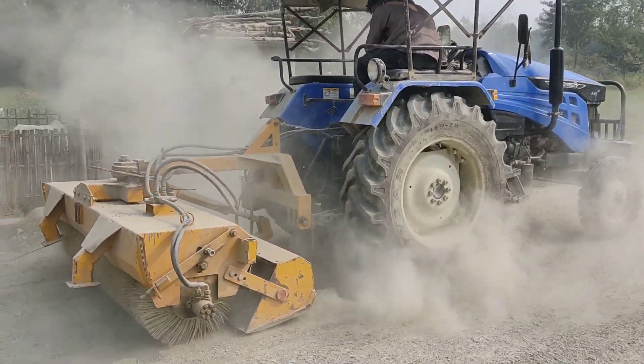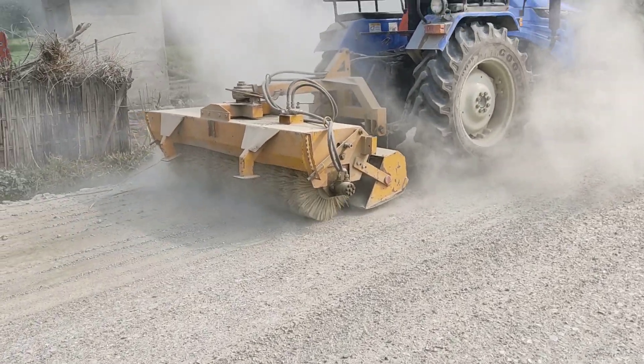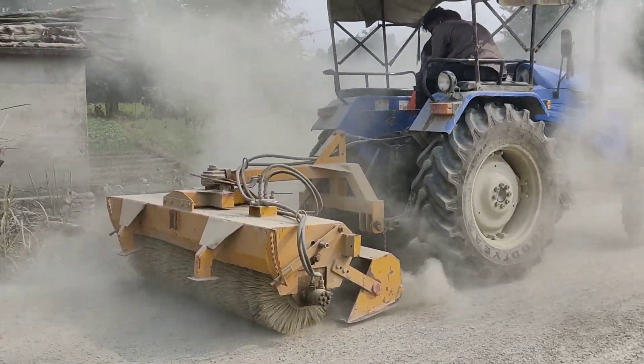This is called mechanical grooming. Look at this — this is the grooming.